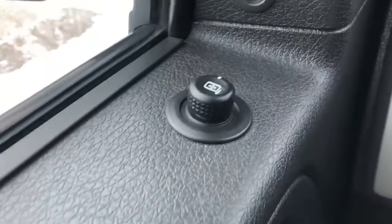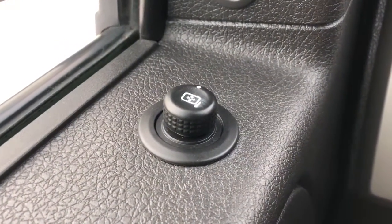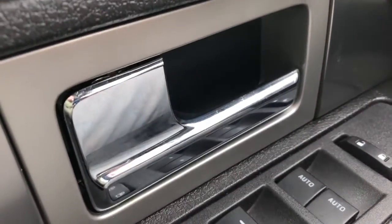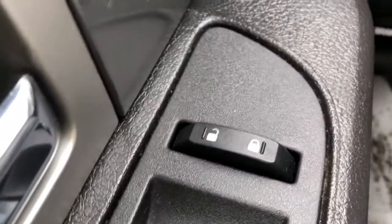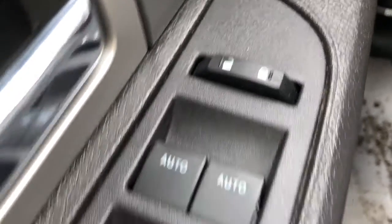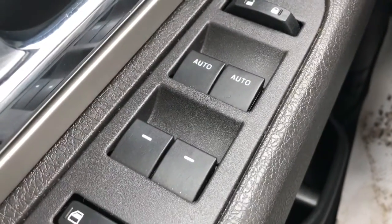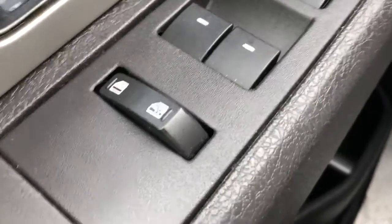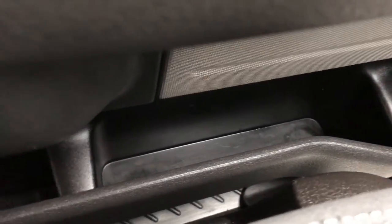Now inside the front of the vehicle, up top we have our powered outside mirror controls. Below it on the door panel we have our chrome finish door handle, our door locks and unlocks, our powered windows with auto front windows, as well as our rear window lock. In the bottom of the door there is some additional storage.